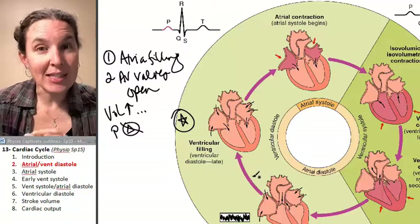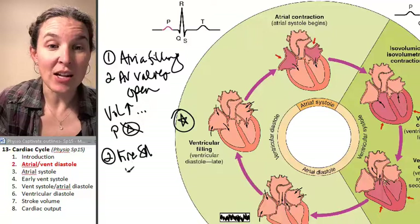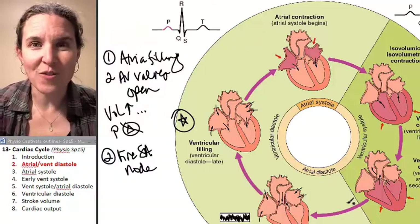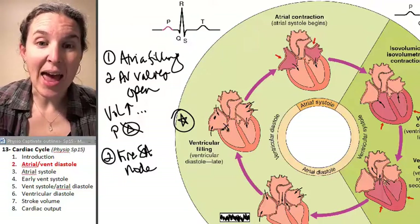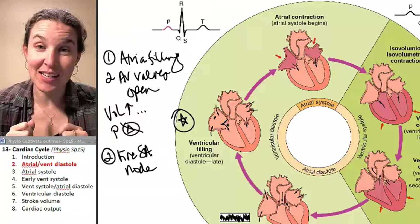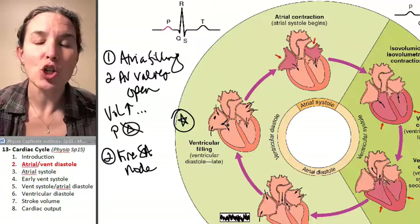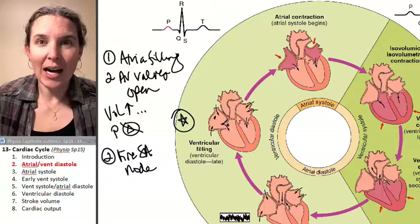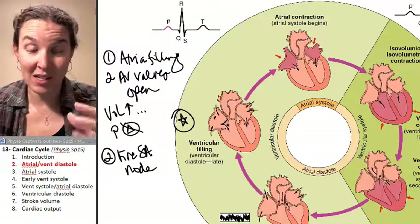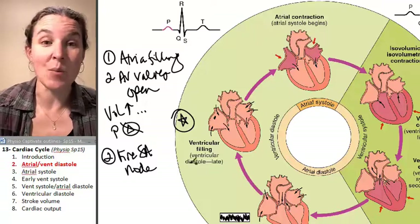During this first diastole stage — now think about this — we're actually going to fire the SA node. If we fire the SA node, what should happen? We're going to begin depolarizing the atria. And if we depolarize the atria, we'd expect the atria to contract. But do they contract during this stage? No, it takes time. It takes time for the SA node to send the message to everybody else, for the message from the auto-rhythmic cells to reach the contractile cells. So the SA node fires, but we don't actually end up with a contraction yet.